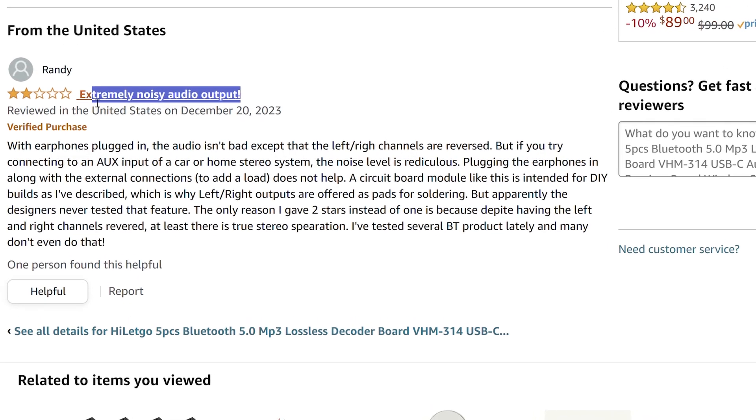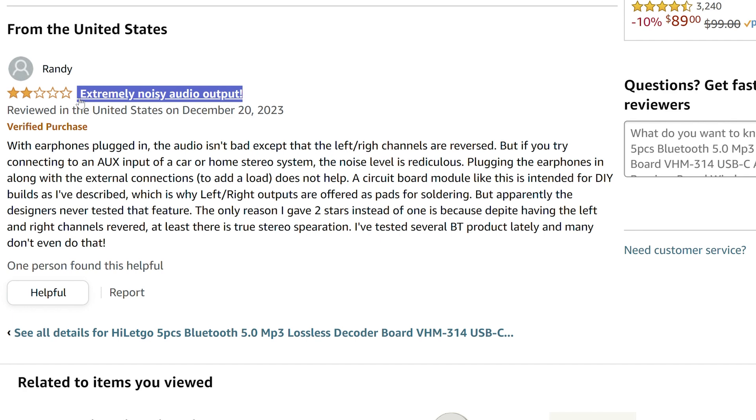Someone in the Amazon comments says their receiver is noisy, but this appears to be an isolated case. They don't provide any details, but I'm assuming the issue is caused by a ground loop.